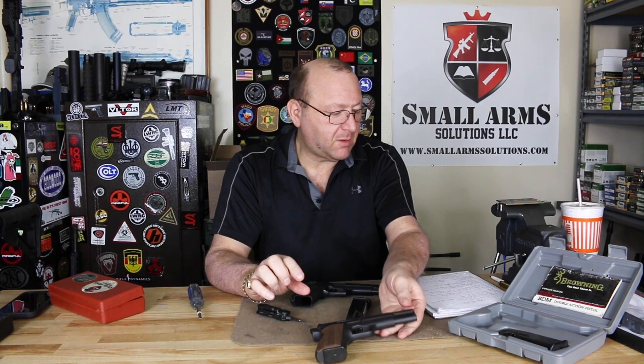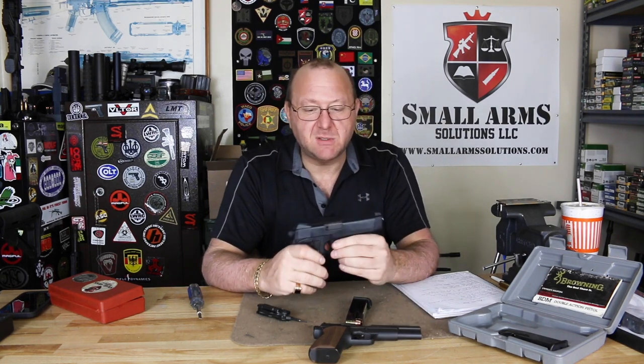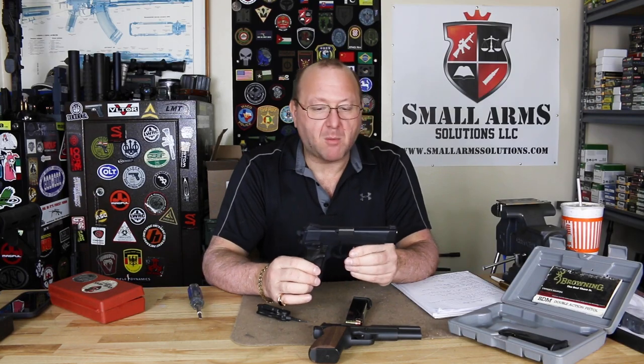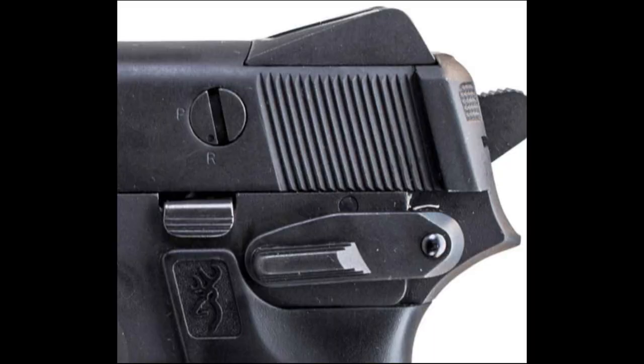Browning, in probably the late 80s, decided they wanted to do an update and make a modernized version of that pistol. What we have here is the Browning BDM, or Browning Dual Mode. Basically, what we have here is a pistol that, by the use of a lever, you can go to a pistol or a revolver mode.